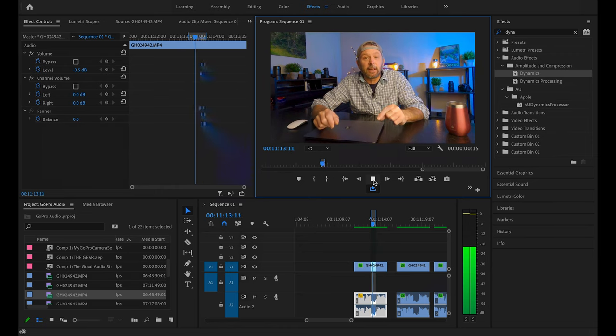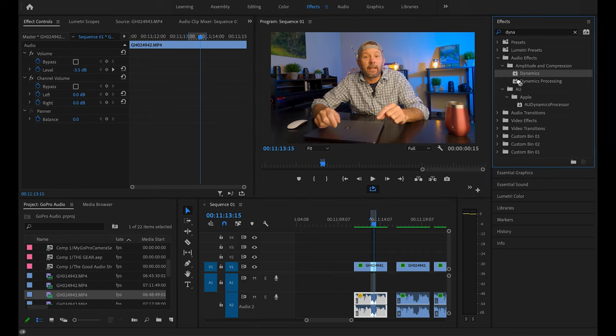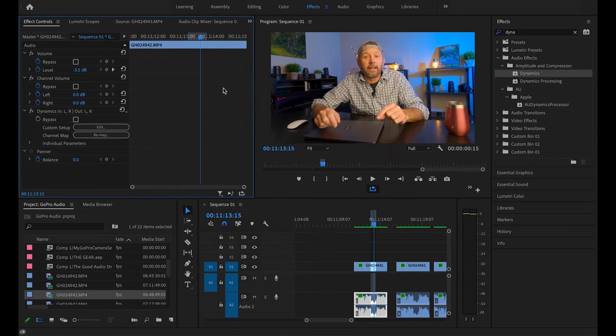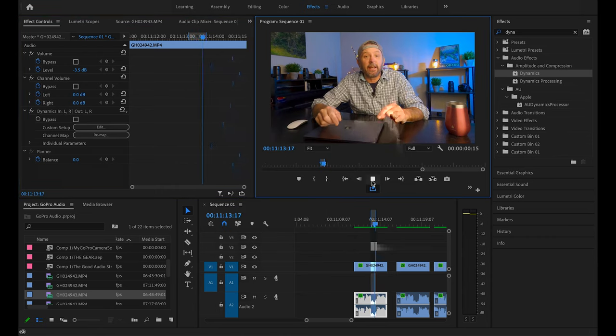You can hear that on loop — this just happens when you're talking for eight or ten minutes into a microphone that's close to your mouth. Not good, and definitely don't want it in the final product. To get rid of it, go to your effects and search for Dynamics, then drag the Dynamics effect down into the audio clip. Go to Custom Setup and hit Edit — all you have to do is turn on Auto Gate and change the threshold value to -15 dB. That effectively cuts out any sound less than -15 decibels. Let's take another listen to that clip with the Dynamics effect applied — and there you go, the breath is completely taken out.